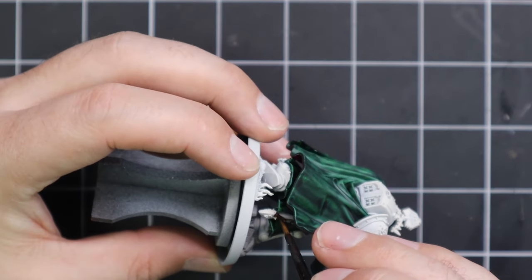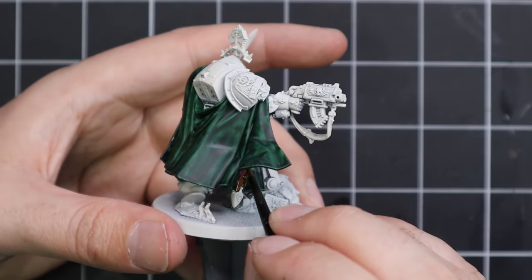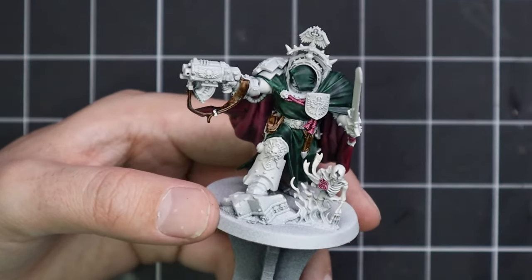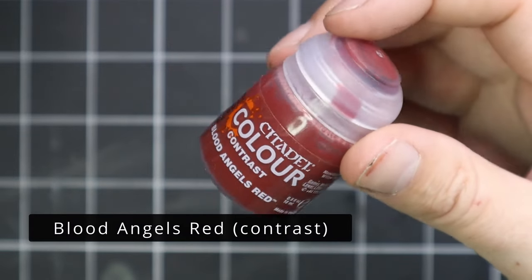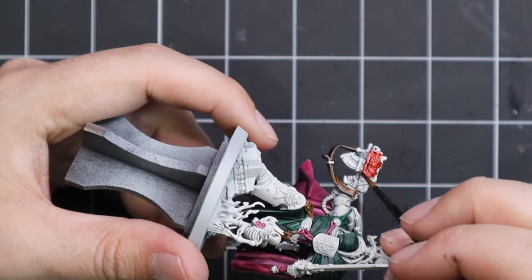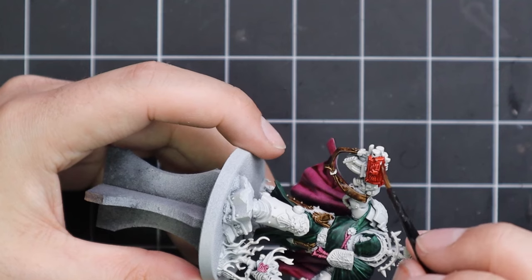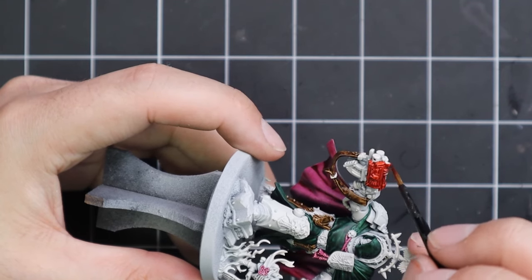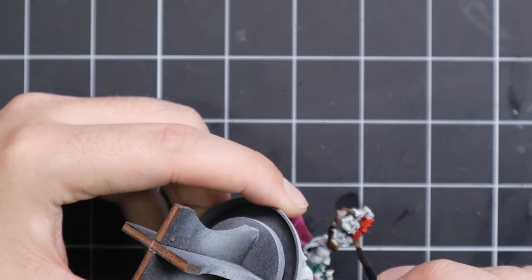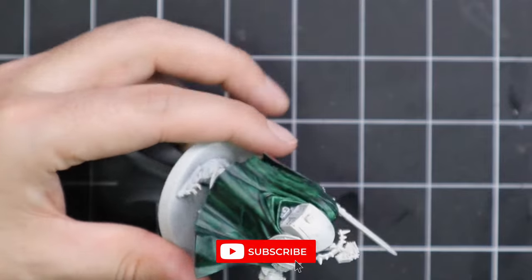You can see I'm using quite a fine-pointed brush to apply the contrast because I am being careful. Blood Angels Red was then brought in for the casing of the storm bolter — I love a gun casing being red, it's just beautiful. You need to take your time and look at pictures of the miniature online because he's got a lot of iconography with a little bit of red in it — the swords on his shoulder pauldron, his headdress, and his tilt shield has a big red symbol on it as well.